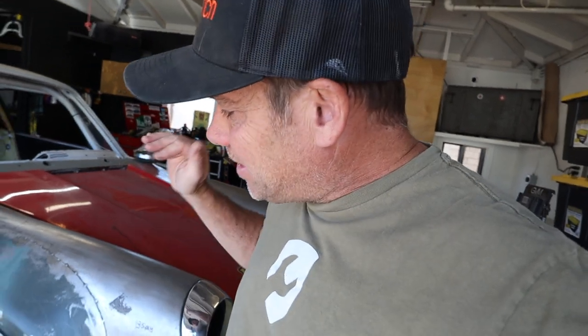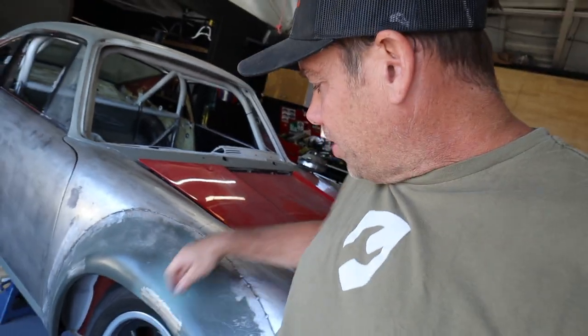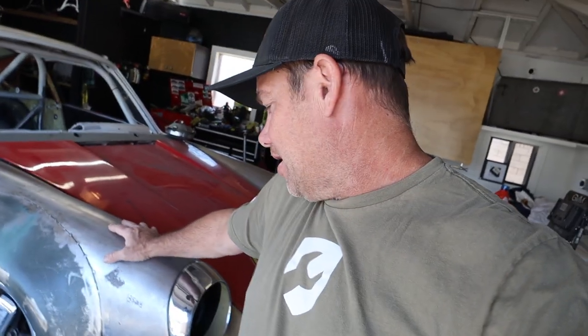If that doesn't work, I'm going to pop both of the fenders off anyway because finishing them off the car is a lot easier — I can get on each side with a hammer and dolly. I'm going to cut these fifteen tacks and see how much the flare flexes. If I can get it to go where I need to, I'll re-tack and all will be well. If not, I'll have to re-cut it in half in the middle and reposition it.